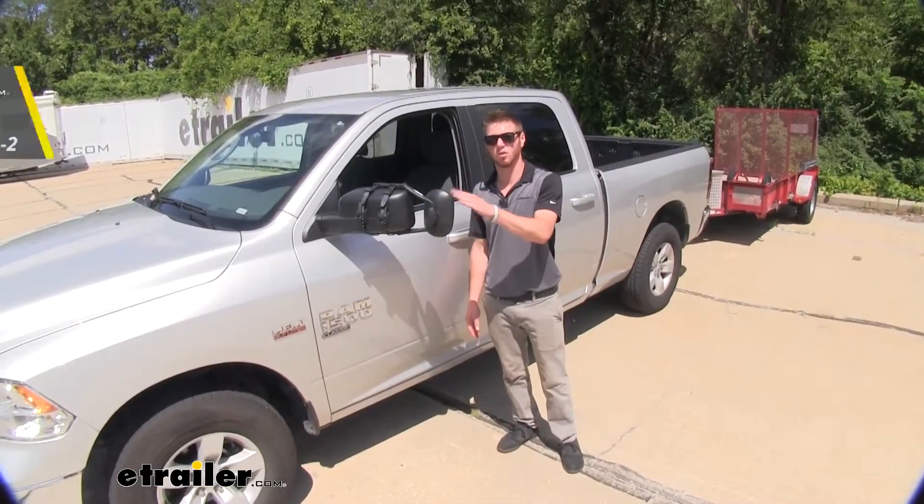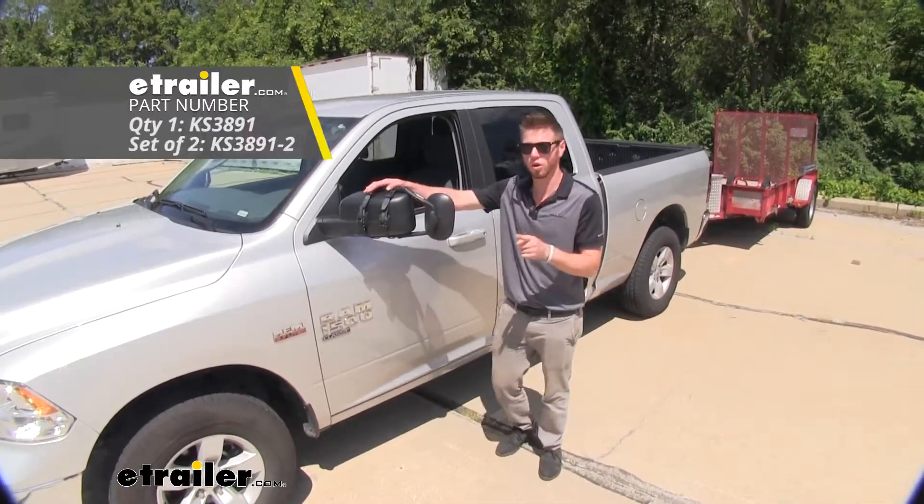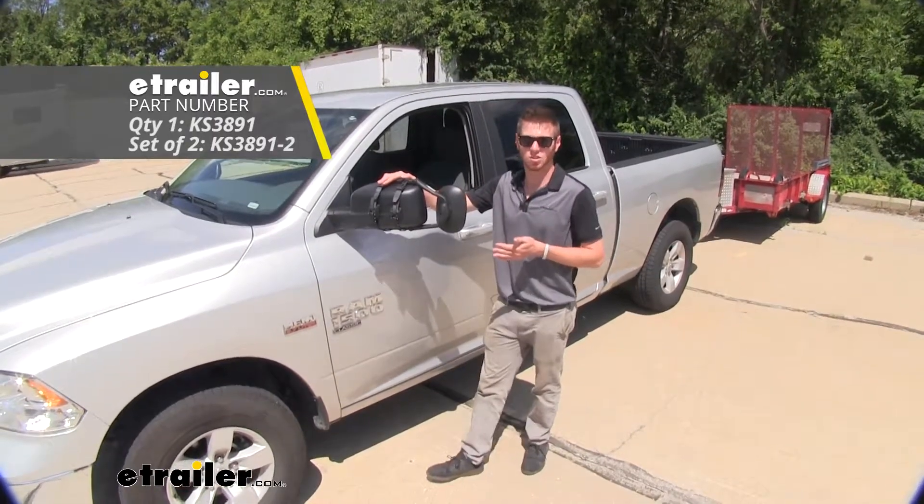This does come in a kit of two, or you can just grab one of them. I'm going to show you how easy it is to install.